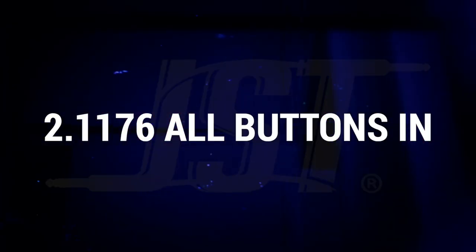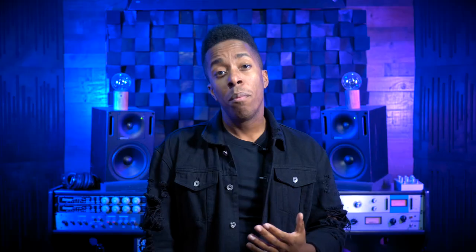Tip two: 1176 all buttons in. The all buttons in mode is aptly named because it means exactly what it says. After designing the 1176, they happened upon an accidental mode in which you could engage all of the ratios at once to create a hyper-aggressive sounding compression that one could almost call reverse look-ahead. And on that subject — like button, subscribe button, and the bell to be notified when we upload new content.